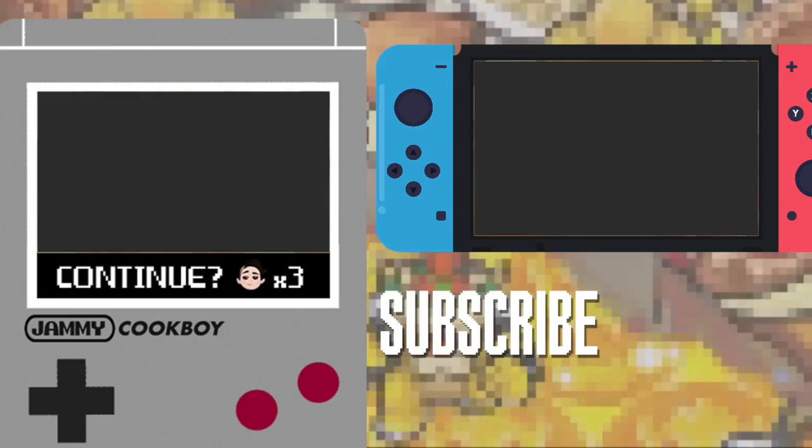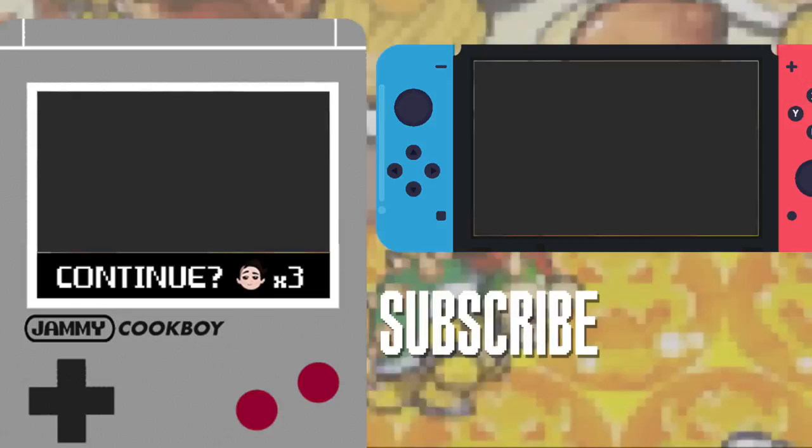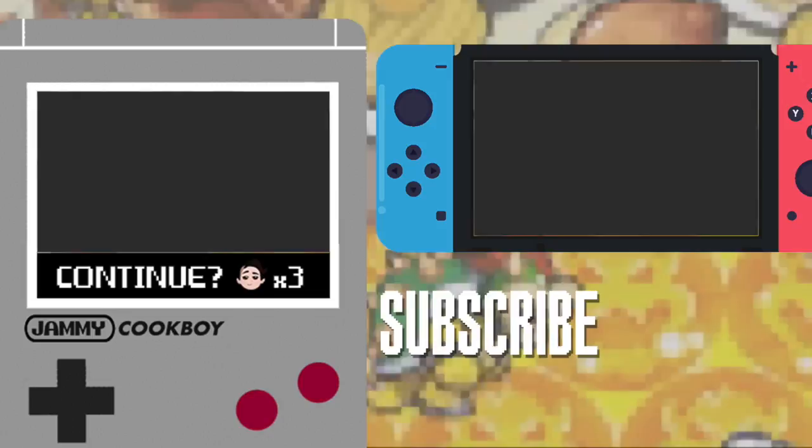If you like that video, consider following me on social media or contributing to my Patreon so I can make even more cool vids like this one. I've got plenty more Mario foods on my channel too — in fact, there's a whole playlist, check it out. As always, be sure to like, comment, and subscribe so you never miss a recipe. See you next time, bye!